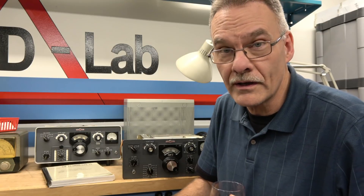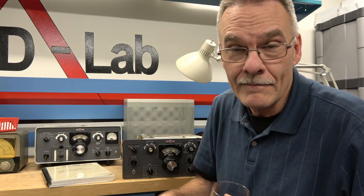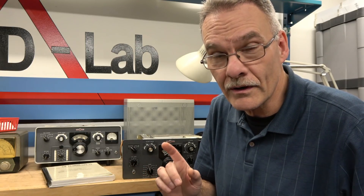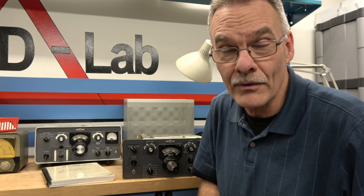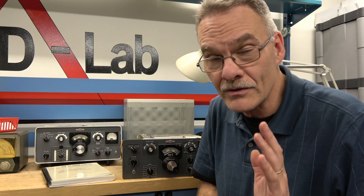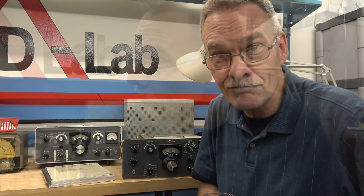Maybe take him up to that next level of repair. So that's what we're going to do in this new video series of Collins Repair. We're going to start with the KWM2 transceiver, then move into the 32S2 transmitter. The KWM2 has a whole bunch of cool problems we'll work through. In this video, we're going to concentrate on the neutralization that is not operating properly, and it actually damaged a power supply. Stay tuned.